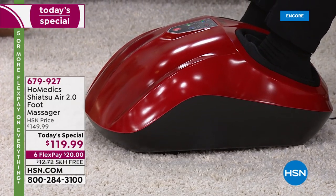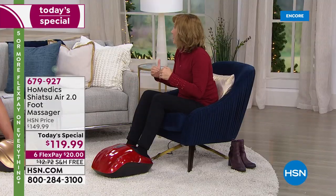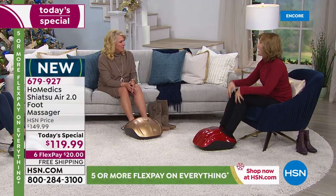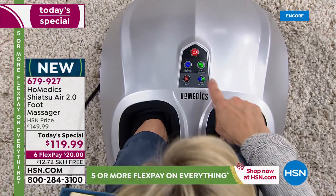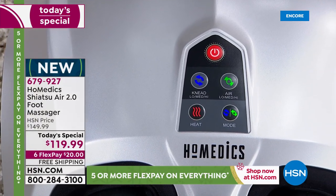Even when I was younger and couldn't afford massages because they're expensive, I would volunteer at a massage school to get these types of massages. And it's still not as good as being able to have this on demand in my home. I keep it under my desk — I can be typing, talking on the phone, and you can't tell there's a machine working on my feet.